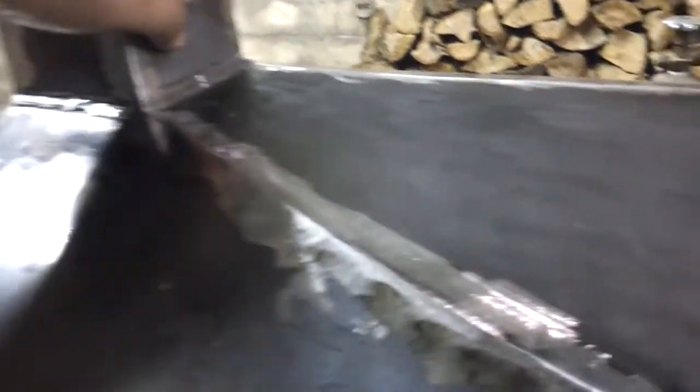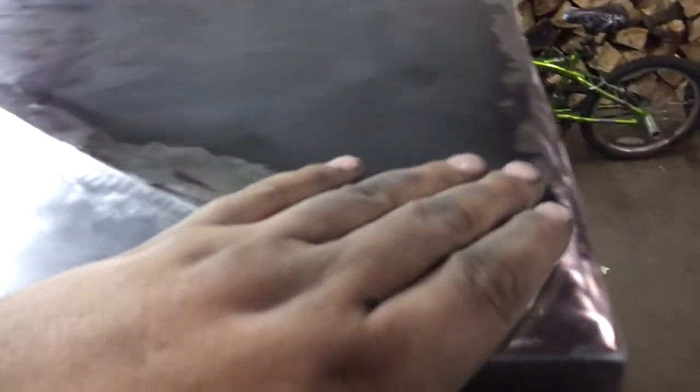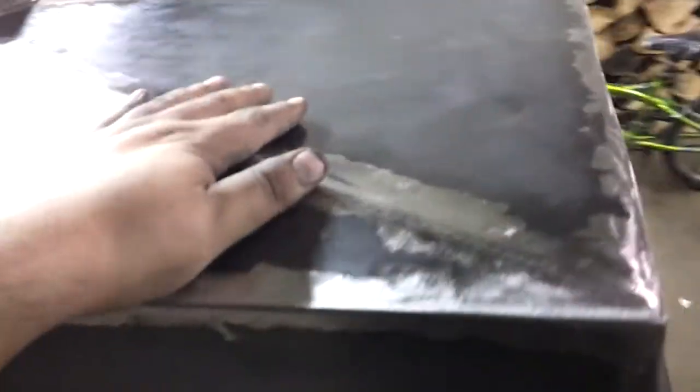All of these welds on the inside are fully welded — matter of fact, excessively welded. I needed to make sure this is not going to leak at all. What I'm probably going to do after fully cleaning this up is fill it up with water.